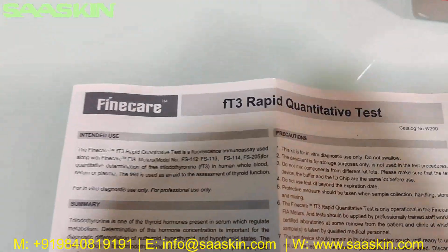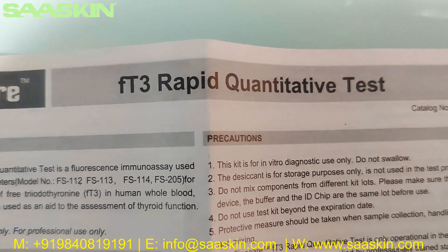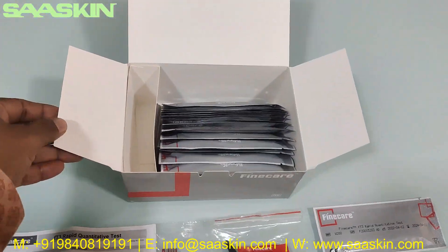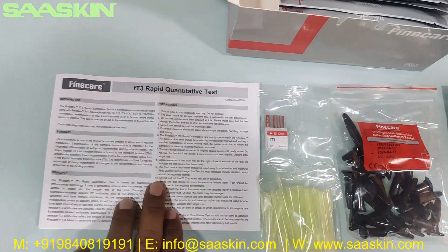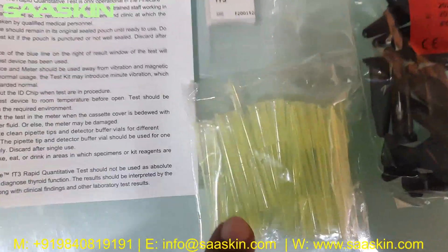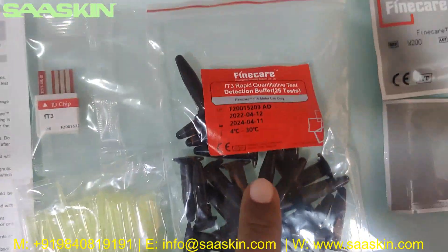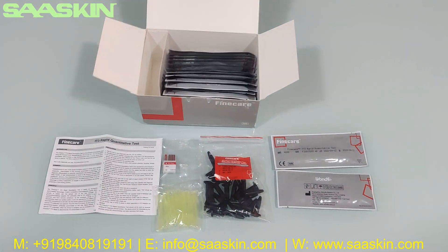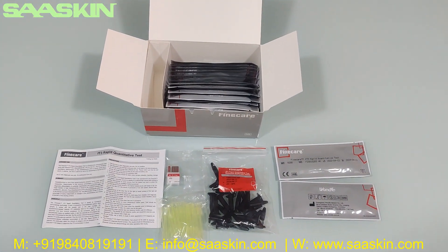In this 25-test kit pack you have: one instruction for use leaflet, one ID chip, 25 paper tips, 25 reduction buffers, and 25 test cartridges. This is a complete look at how the test kit looks.